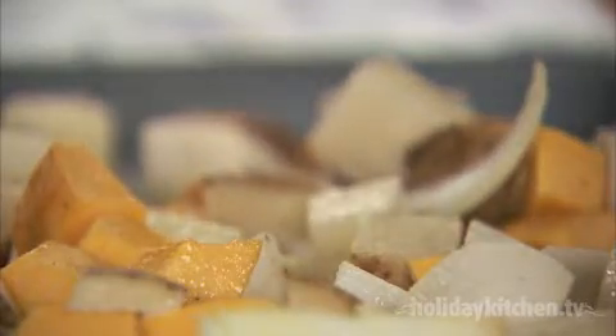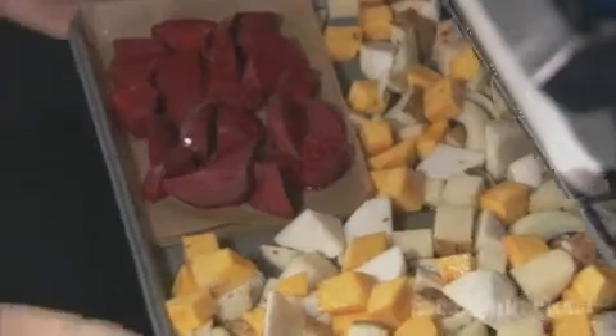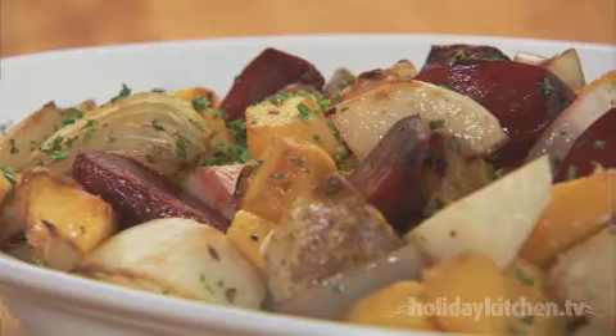Move the vegetables over to make room for the beets and drizzle with the remaining olive oil mixture. Season everything with salt. Bake at 400 degrees for 25 to 35 minutes until the vegetables are tender and golden brown.